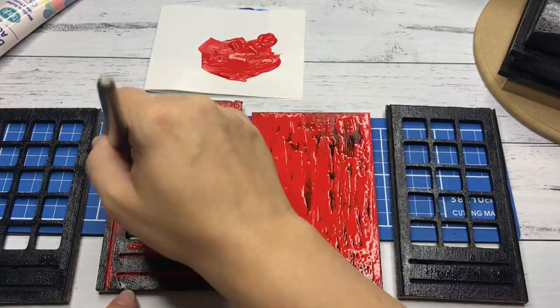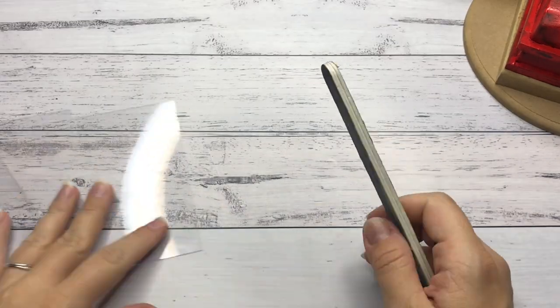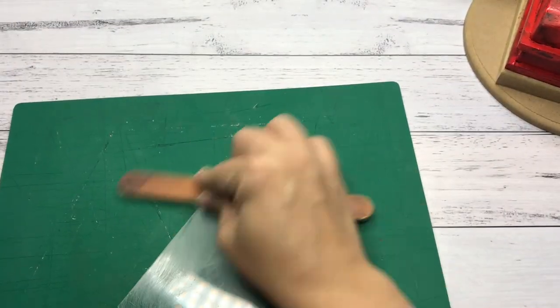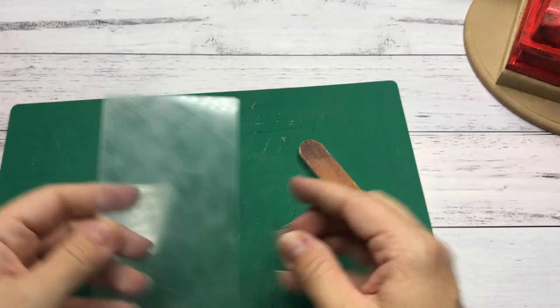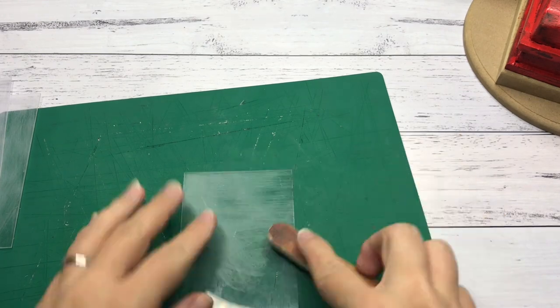Once all the layers are dry I apply a top coat of matte mod podge to seal it all in. After cleaning the glue off the windows I sanded them to give them a frosted and more aged look to go with the rest of the telephone booth. This took no time at all and it is a super effective technique.